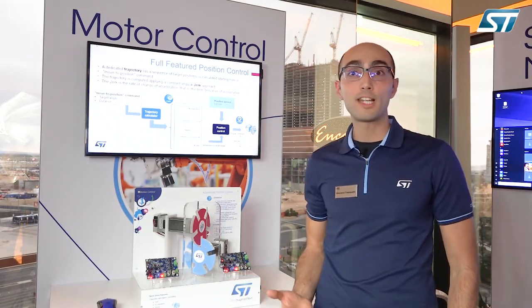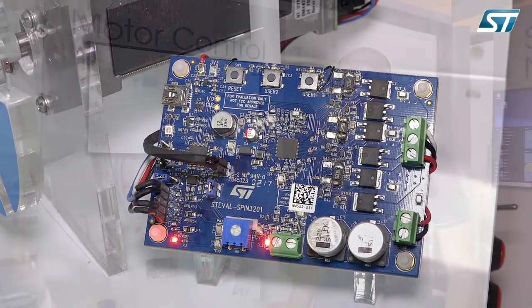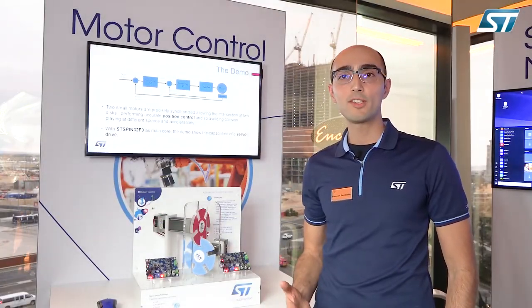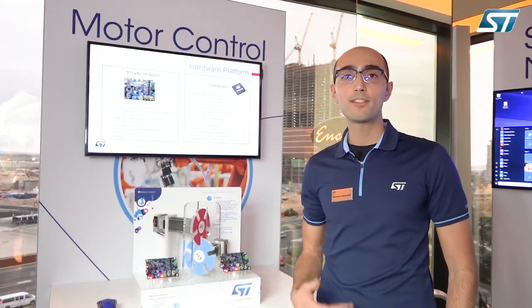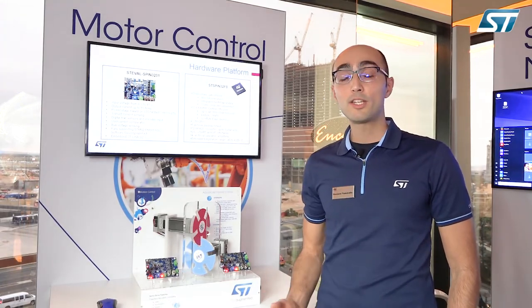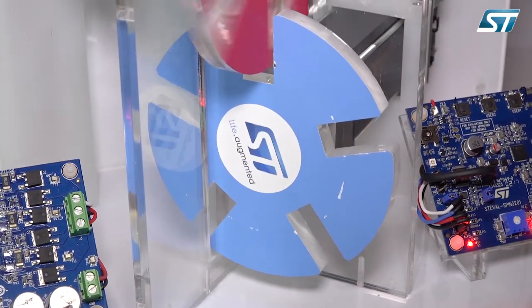The core of the demo is our ST-SPIN32F0, an advanced brushless DC controller which combines a 32-bit Cortex-M0 MCU and a three-phase gate driver. It also has four operational amplifiers, one comparator typically used for overcurrent protection, a 3.3 volt buck converter, and a 12 volt LDO or linear regulator.